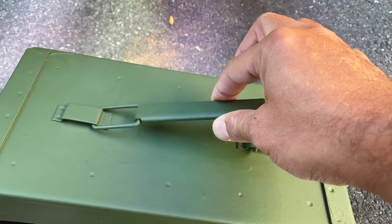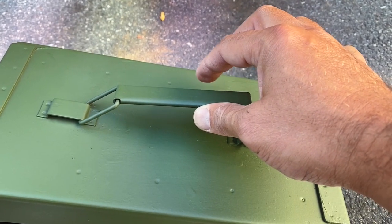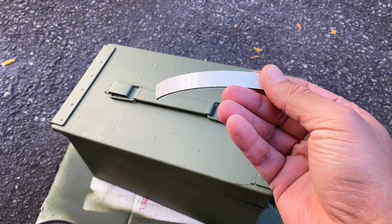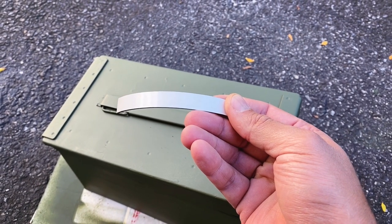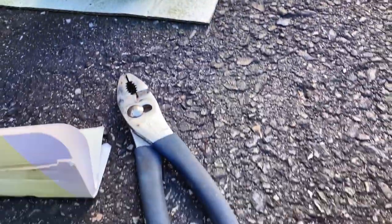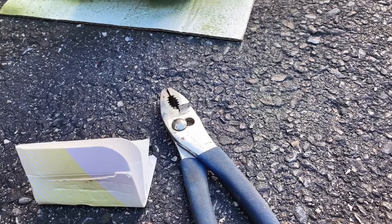To prevent the handle from rattling when I'm driving, I have some magnetic tape with adhesive on the back. I'm going to place this underneath the handle — as you can see, it will hold it in place. I used a pair of pliers and a piece of cardboard so I don't scratch up the paint and metal.